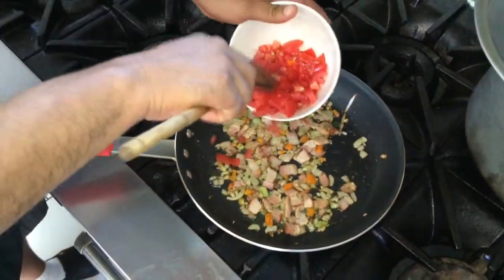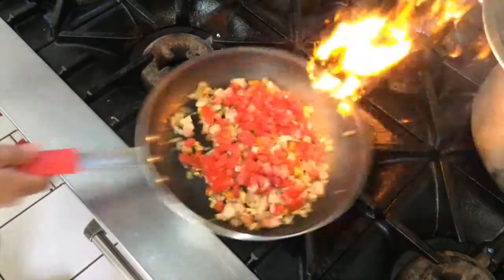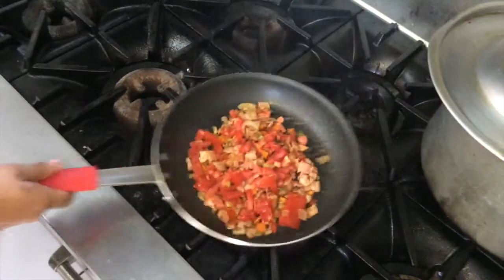When the vodka has evaporated, add the chopped tomatoes to the soffritto and continue cooking the tomatoes until they are ready. Add salt to taste and the sauce is ready to season your dish. Enjoy your meal!